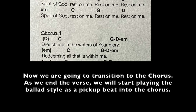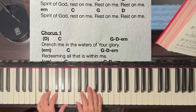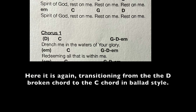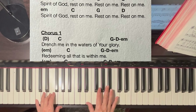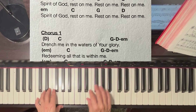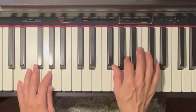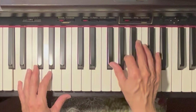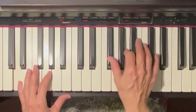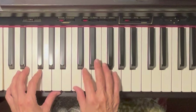Now we are going to transition to the chorus. As we end the verse, we will start playing the ballad style as a pickup beat into the chorus. Here is the style change transition again in slow motion. First play the individual notes one finger at a time, end on the thumb, and then hit the two fingers at the same time, alternating with the thumb.